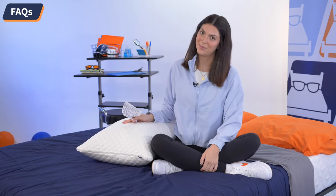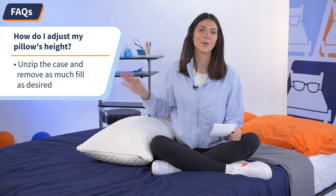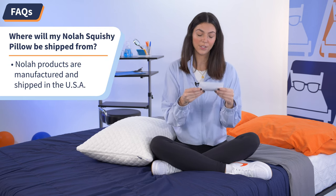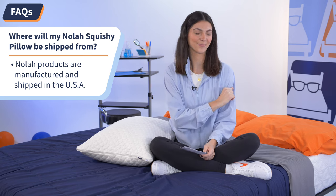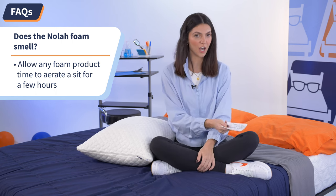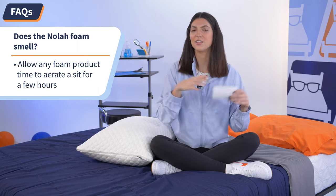Now I'm going to answer some of your frequently asked questions about the Nolah Squishy Pillow. Number one: how do I adjust my pillow's height? When you get your pillow, just unzip it and remove as much fill as you need to find your most comfortable position. Number two: where will my Nolah Squishy Pillow be shipped from? Nolah products are 100% manufactured and shipped right here in the US from one of their many factories. Number three: does the Nolah foam smell? Short answer — no. But it's always good practice that when you do get any product with foam, you just unzip it, let the foam aerate, let it sit for a few hours, and then you'll be totally fine.